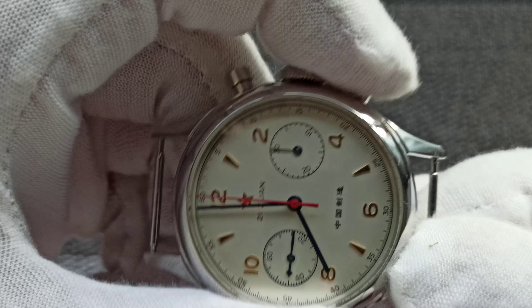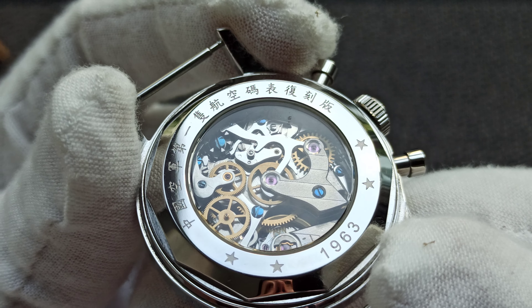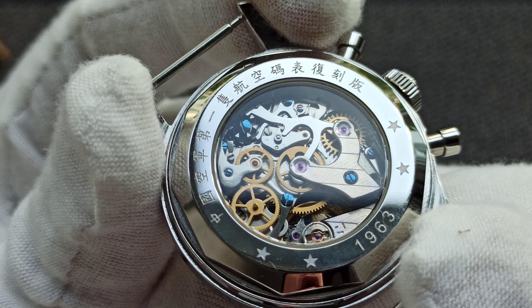This is made under license, but it doesn't say which factory. So this is a Seagull watch made under license. Let's look at the case back and read off the Chinese text — essentially, this is the number one flieger: the first flieger reissue of the Chinese Air Force.